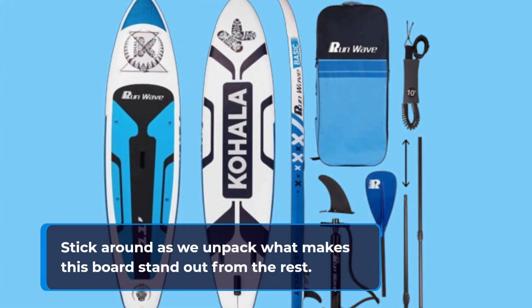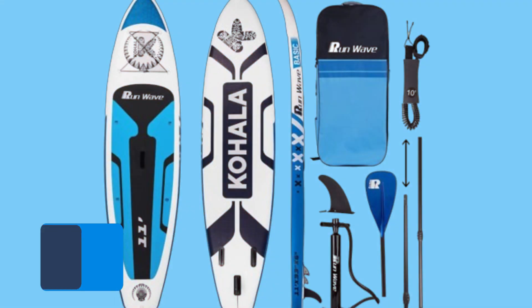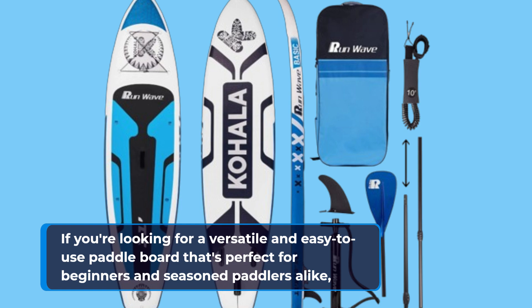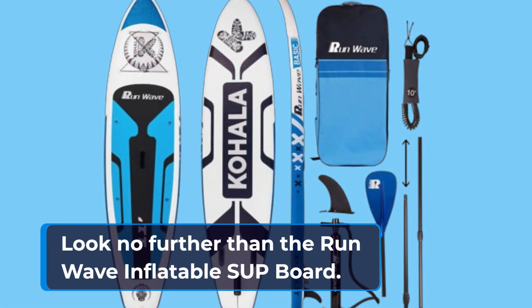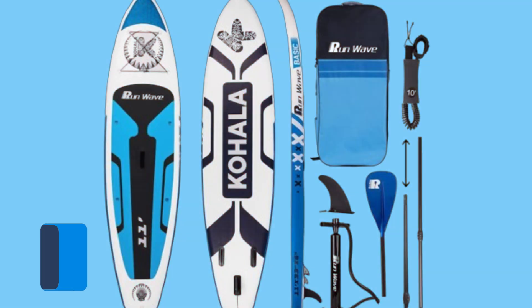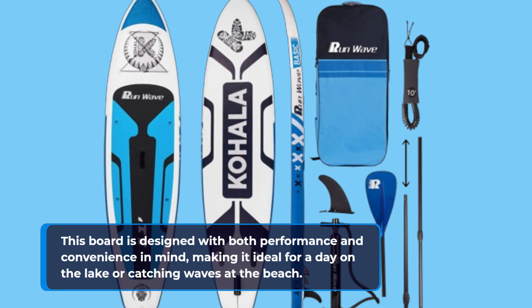Stick around as we unpack what makes this board stand out from the rest. If you're looking for a versatile and easy-to-use paddleboard that's perfect for beginners and seasoned paddlers alike, look no further than the Run-Wave Inflatable SUP board. This board is designed with both performance and convenience in mind, making it ideal for a day on the lake or catching waves at the beach.